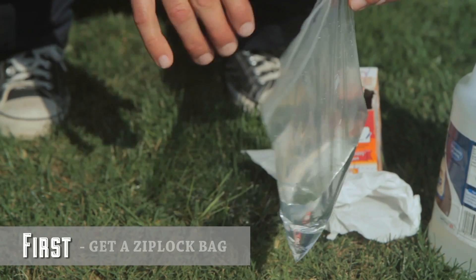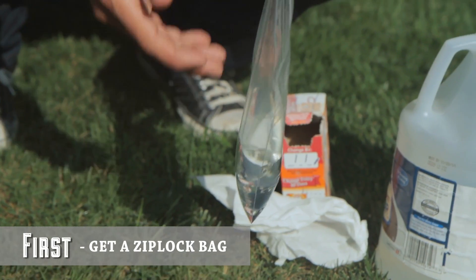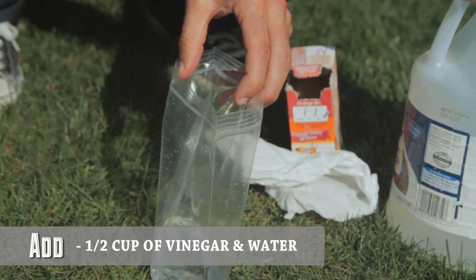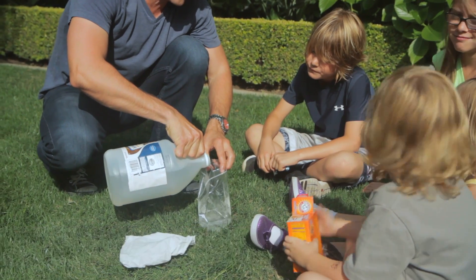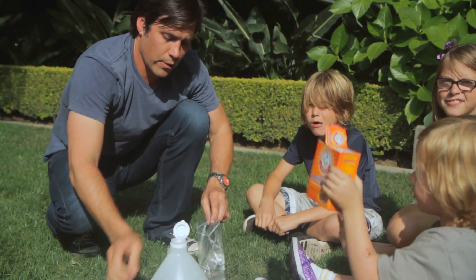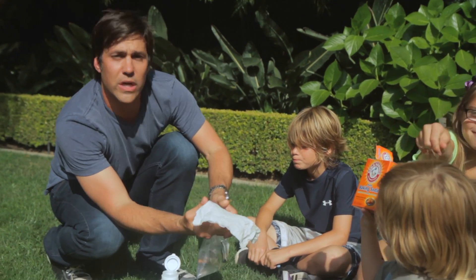So what you need to do is get a ziplock bag, fill it with a half a cup of warm water, and then add a half a cup of vinegar. You also need baking soda, which we're going to pour into a tissue.